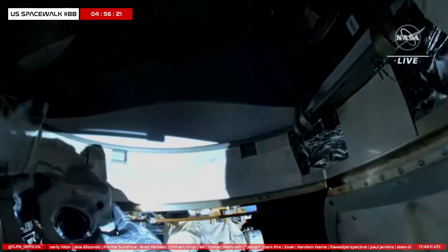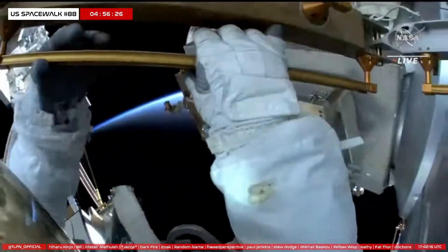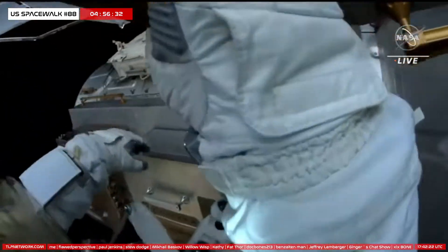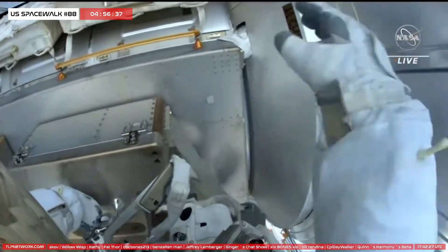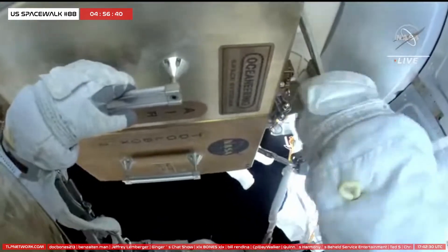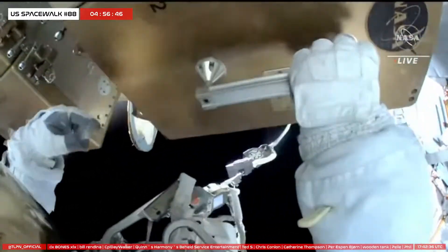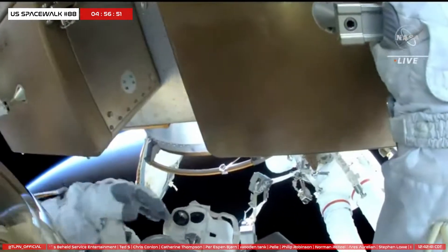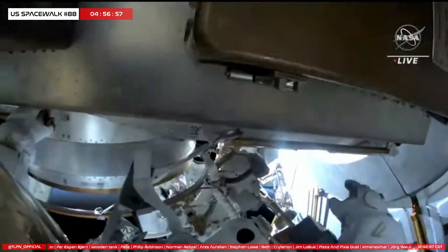Copy. NASA astronaut Steve Bowen is confirmed to do that work-ahead item of retrieving that tool from a toolbox. This is live video views from NASA astronaut Steve Bowen's helmet camera as he works to retrieve that tool.